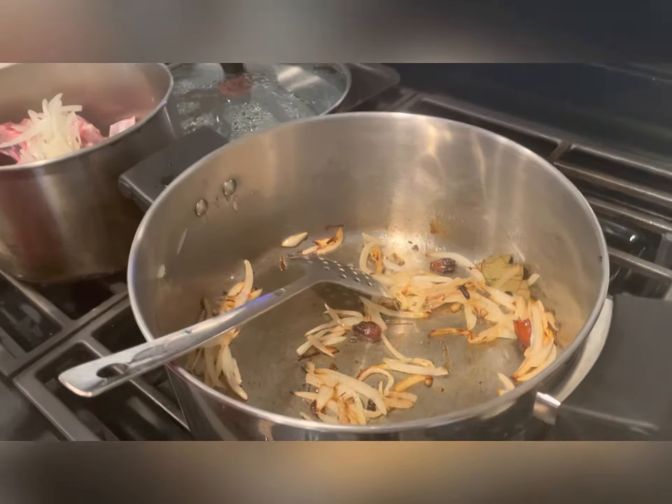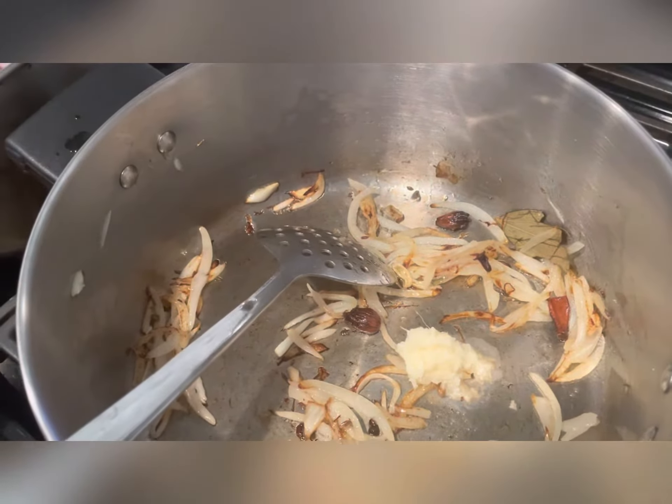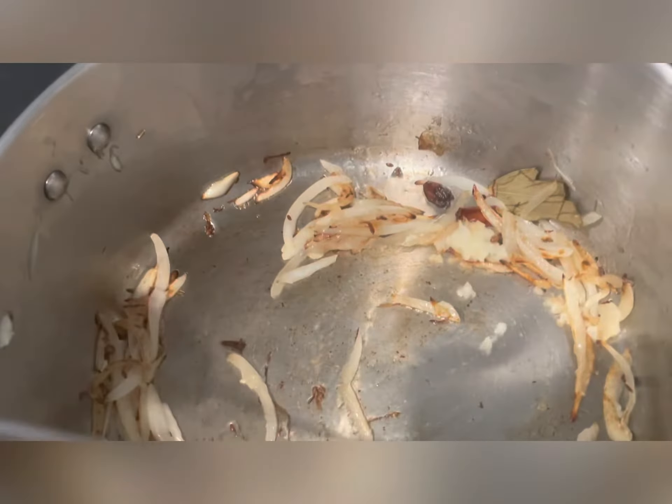To make aloo tahari, here we have the spices. First, you do one medium onion, stir fry and sauté to get a golden color, and you add one tablespoon ginger garlic paste.